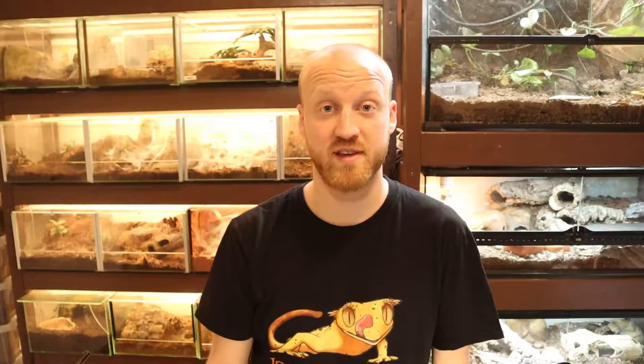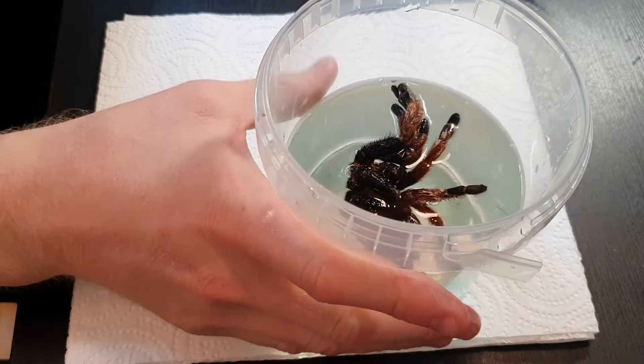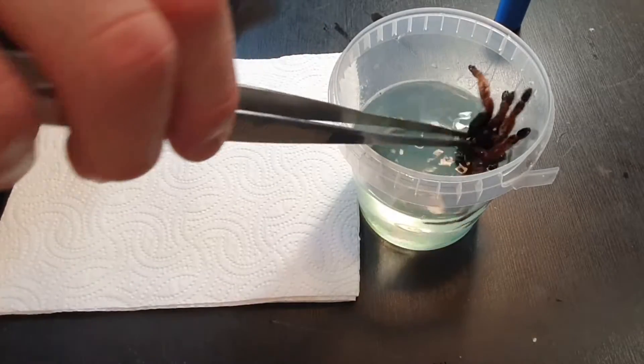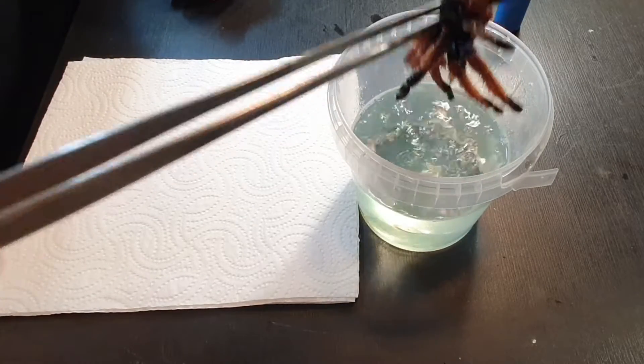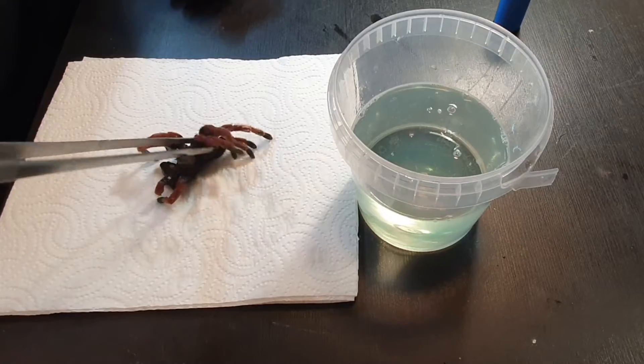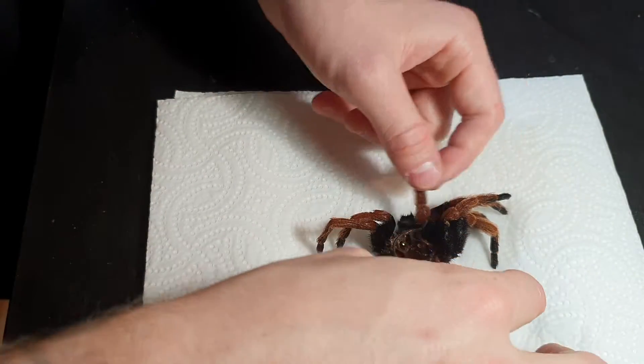The tarantula mold has been in the water for about 10 minutes now, and now it's time for me to determine what sex it is. But before I do that, let me know in the comments how many tarantulas you keep. So then you basically just take the tarantula out of the water and place it on the paper towels.